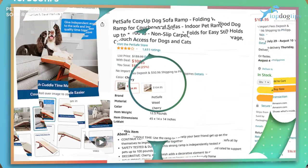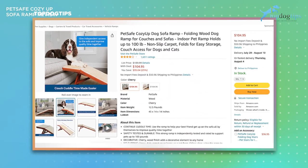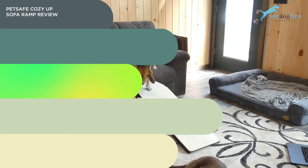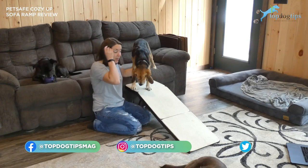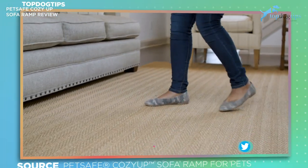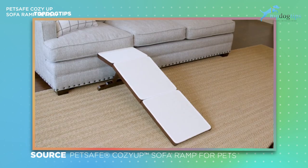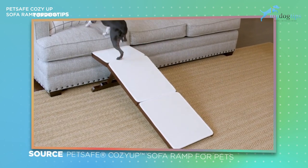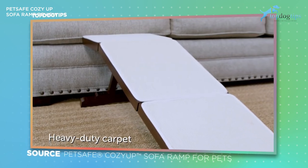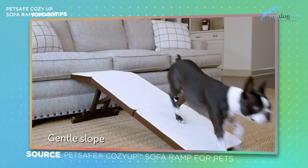It retails for $119.95 right now, which is pretty pricey. You're definitely paying for the wood construction and the look of it as well as the functionality — you get what you pay for. I do think it's a little bit pricey and it doesn't fit into every budget. There are some cheaper options out there, but for what you get, it is a good value for the money if this is what you're interested in.